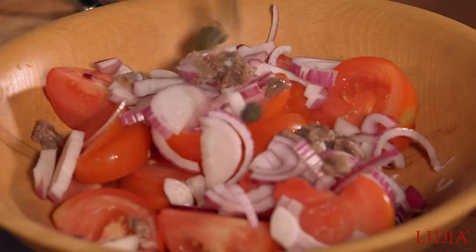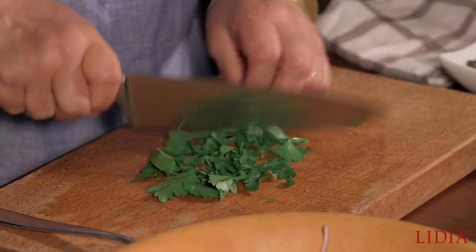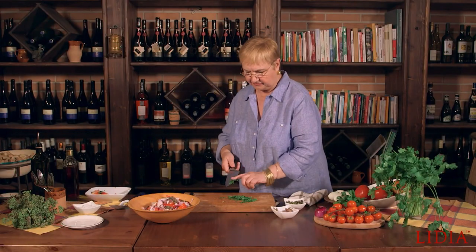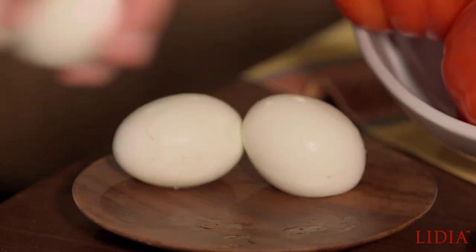Capers grow abundantly here in southern Italy — you can find them growing and hanging all over the walls. They're delicious. I love the flat leaf Italian parsley, but you could use basil too.